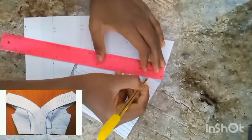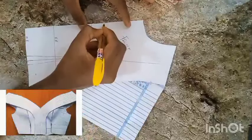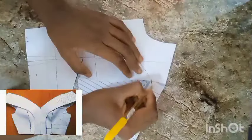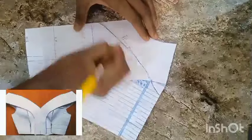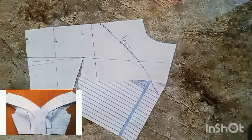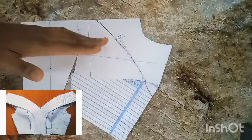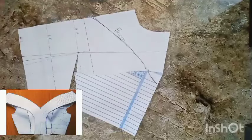Having done that — because this is an off-shoulder dress — I'm going to come down by one inch from the armhole point. Having done that, I'll go ahead to mark that V-neck shape like so. Remember, the one inch is for the off-shoulder. We're taking that very part off since it's an off-shoulder. Remember, no matter how deep you go is how deep your off shoulder will be. Because we don't want cleavage or for it to look indecent, I used one inch — you can use two inches, maximum three inches.